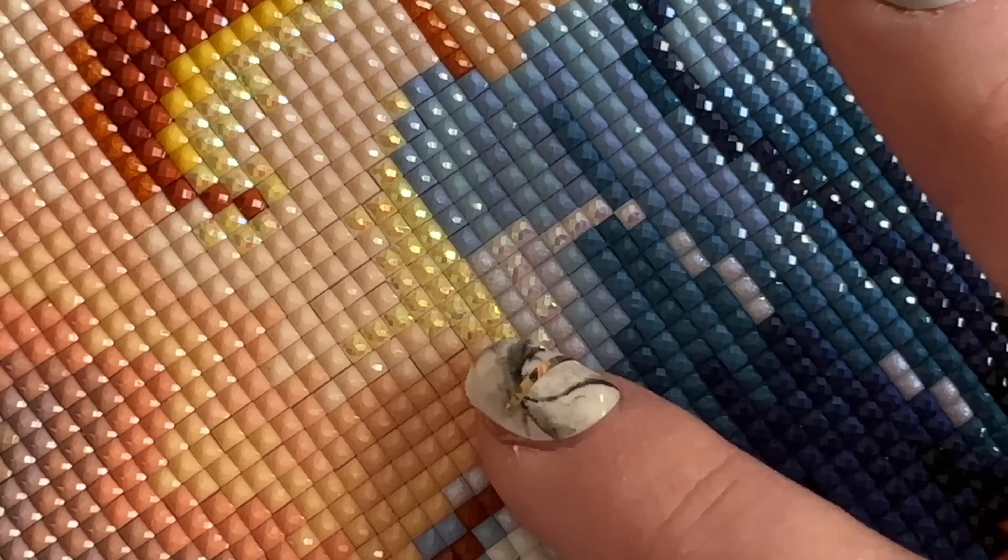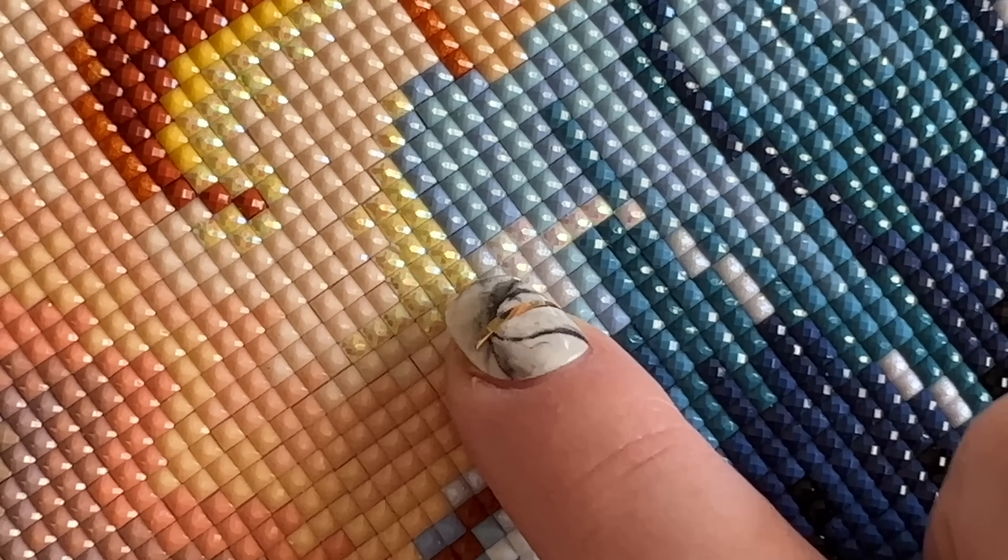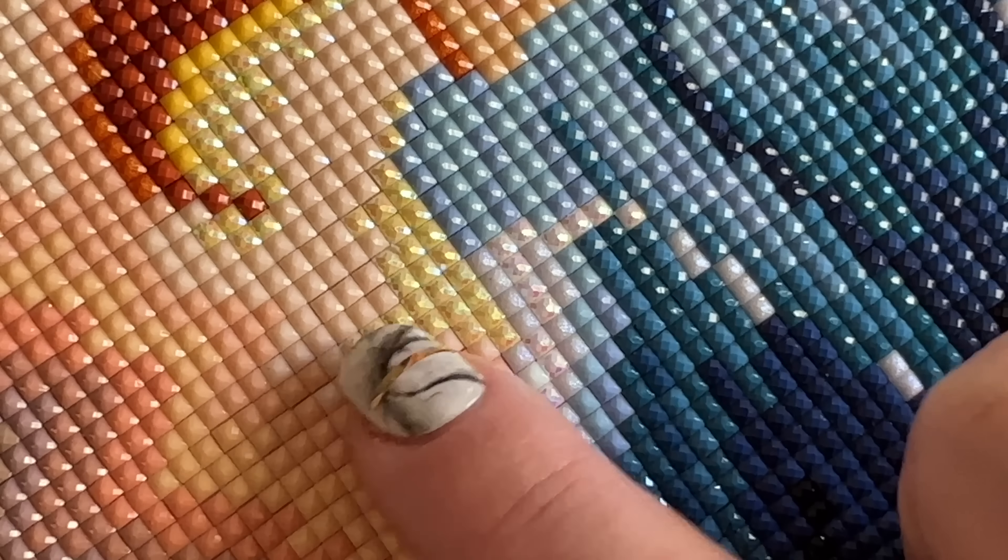Another AB diamond in this kit is a pale yellow AB — it's a little bit more subtle. You can see it right up next to the white AB. We do have different colors available in ABs, and this is just another option. Some are a bit more bold than others, some are a bit more subtle, but either way these beautiful AB diamonds truly can elevate your kit, and that's why you'll see them in nearly all Diamond Art Club kits.